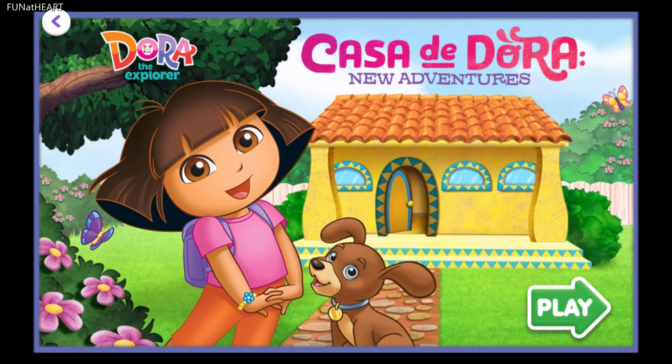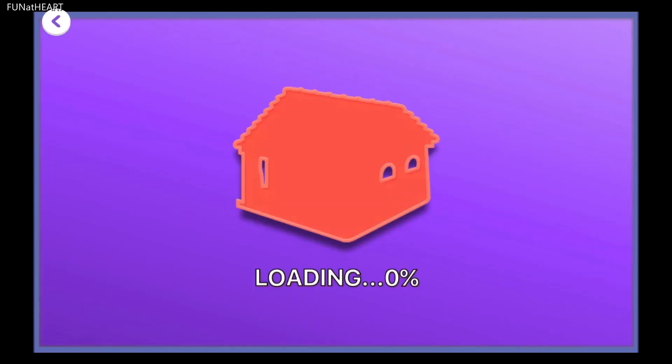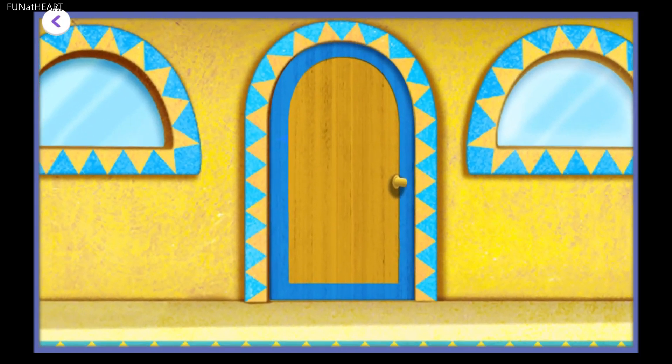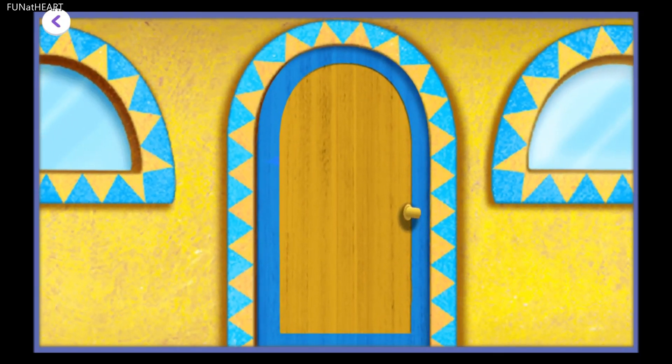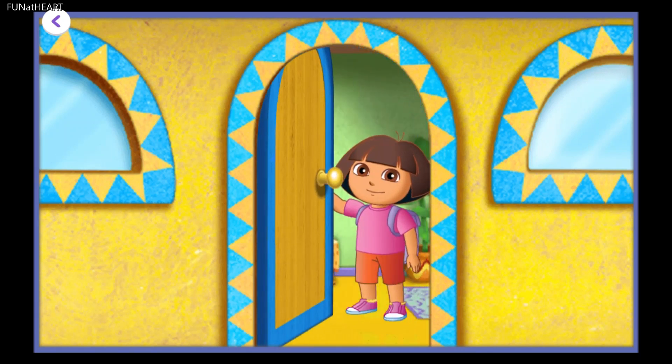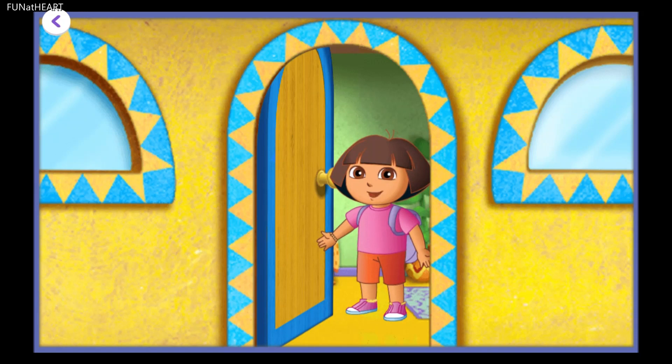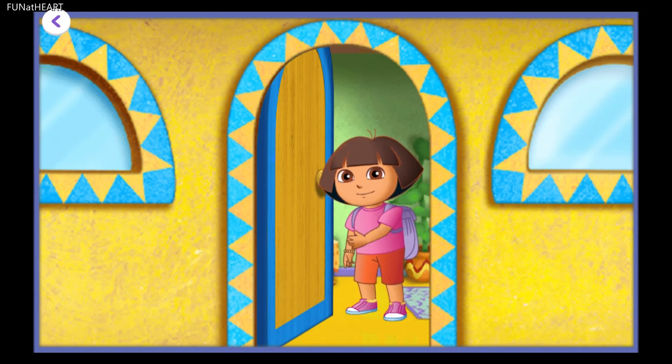Casa de Dora! New adventures! Tap play to come inside! Tap on Dora's front door! Hola! Soy Dora! I'm so glad you're here! It's always an adventure when you come over to play! Ready to explore my house? Come on! Vámonos!